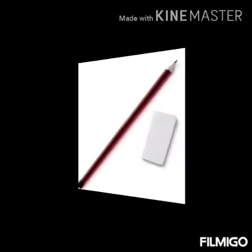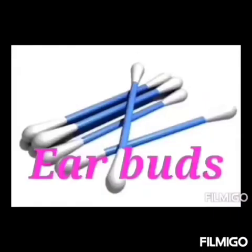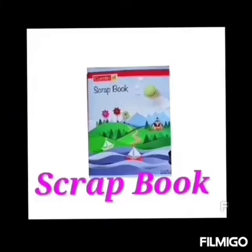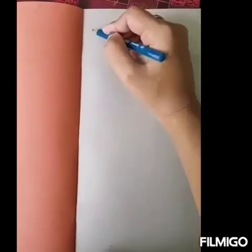Before we start, make sure that you have all these things: pencil and eraser, sketch pen, earbud, watercolor, and scrapbook.